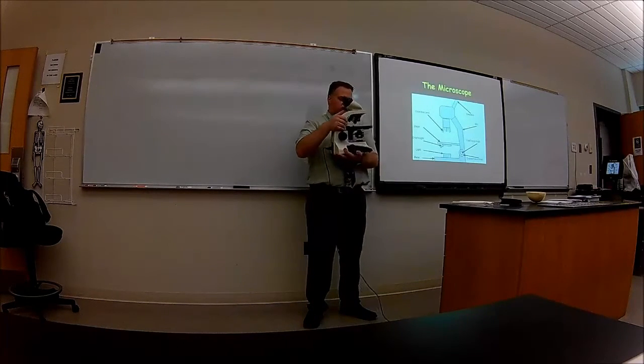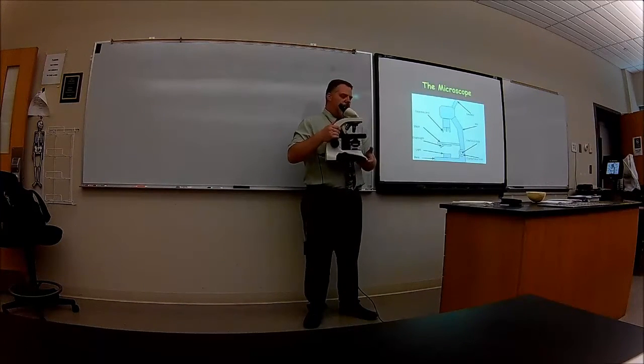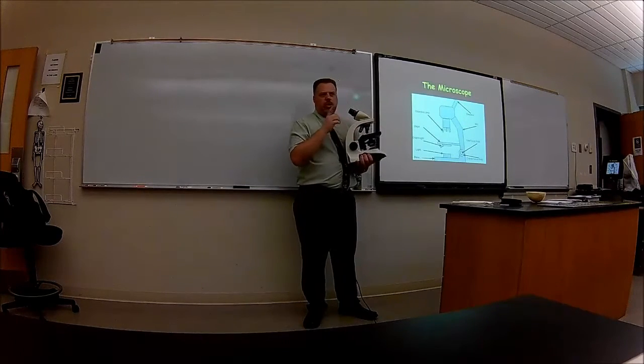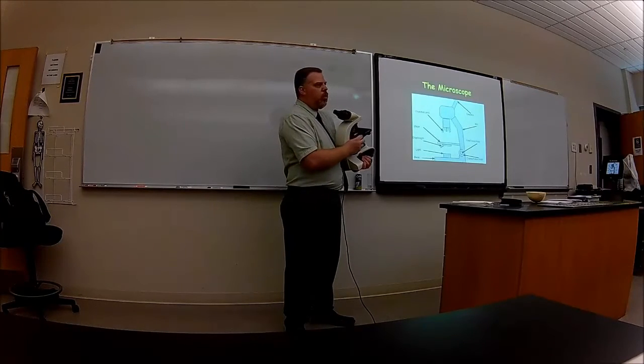Then you're going to have this area called the stage. The stage is where you're going to put your slide on. When you get closer to it you'll see with a little video how to put the slide on — there's a little lever.